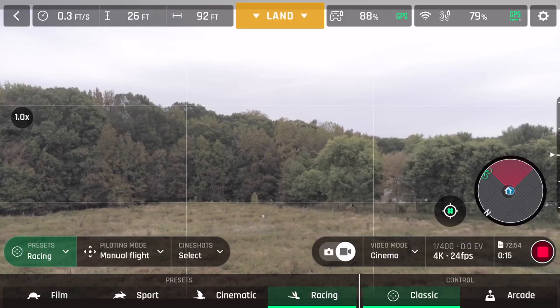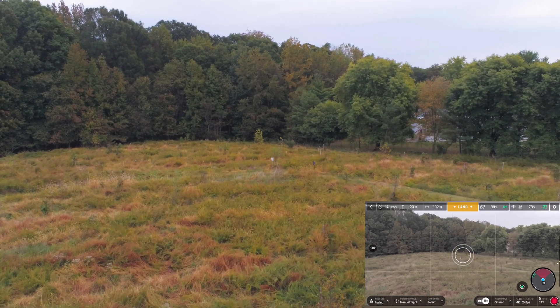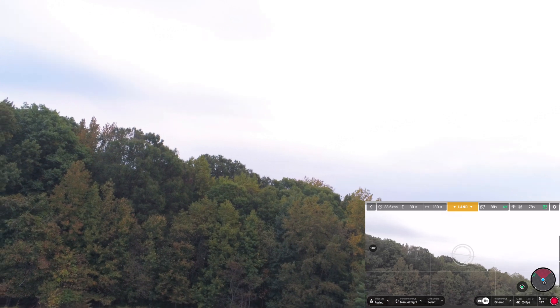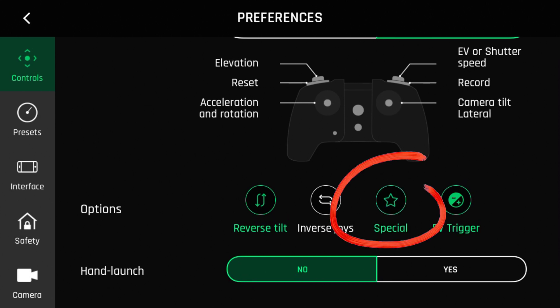Next is arcade flight control. This is probably one of the most unique features I've seen on a drone. With this control setting, you control the drone's height with the camera gimbal. The Anafi will go in the direction of the camera pitch, giving the feel of a fixed-wing aircraft. The camera pitch can also be controlled with the left or right stick, as well as reversed.